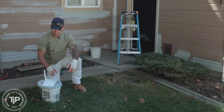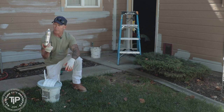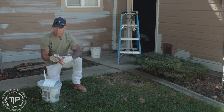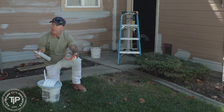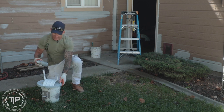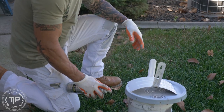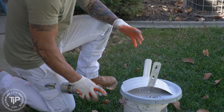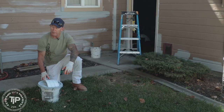Here's a simple little tip — I'm just using Rust-Oleum high performance enamel. Their hose reels were all faded and old looking. Simple little thing for a dollar or two, adding value to the home and great customer service — make the hose reels look brand new again and actually match the trim on the house, which is going to be fair white.